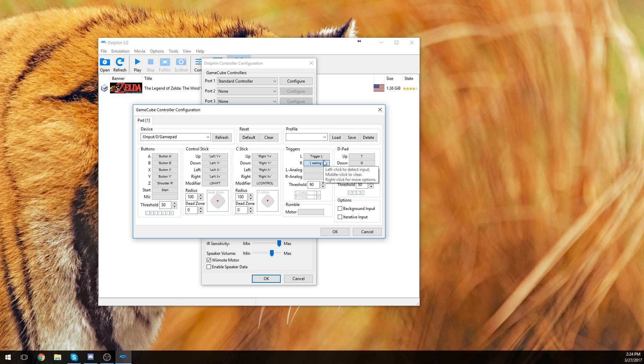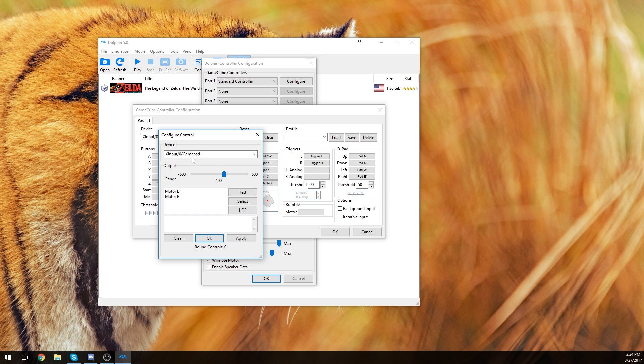The trigger ones — which is left and right. Then there's left and right analog, which I'm not too sure if they had that on the GameCube controller. The D-pad is obvious: up, down, left, right. And then you can also set up your rumble motors — let me figure out which side is which. That would be my right motor.